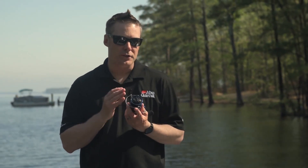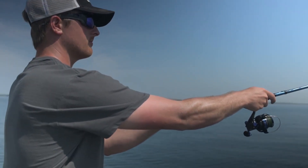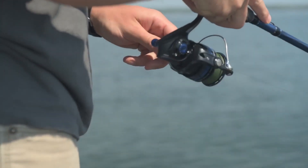All of the Revo Insure reels also feature our Rocket Line Management System. This combines not only the spool design but also the oscillation system and the bail angle to control the way the line comes off the spool, but also the way the line comes back on the spool, which makes it much more efficient.